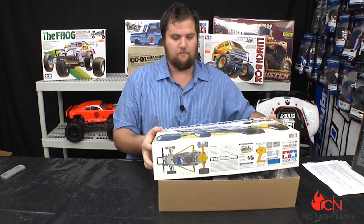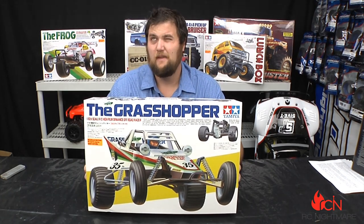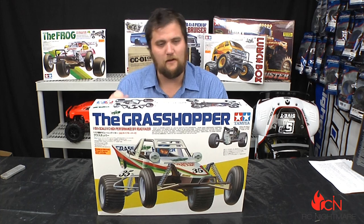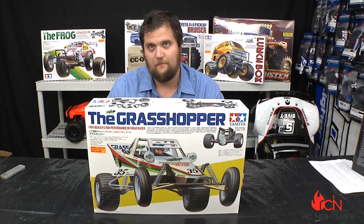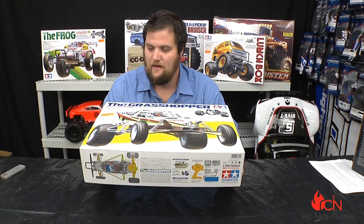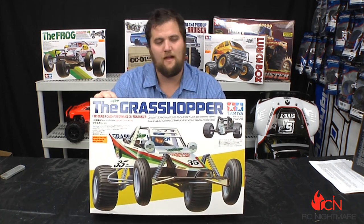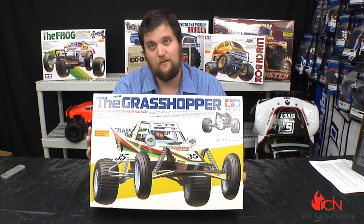Brandon will do the build video on the Tamiya Grasshopper — from 1984 to 2012, so 25 years later they re-released it — along with some of the other re-releases we have behind us, and we're going to be doing build series on all of them. If you have any questions about the Tamiya Grasshopper, or a great story about your first RC with this kit, share it down below. Hit the subscribe button if you want to be posted on our build series, and check out our website RCNightmare.com. Thanks and we'll see you real soon.